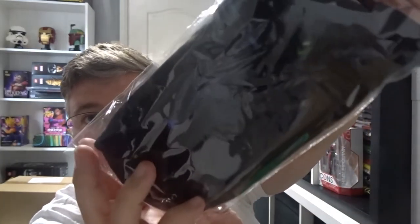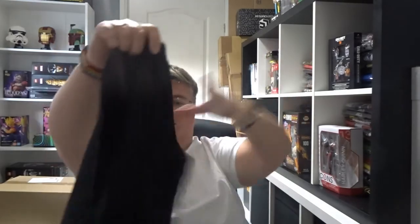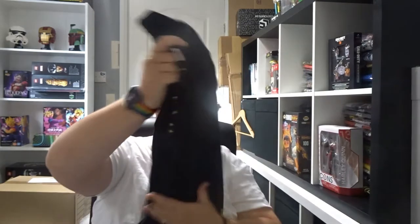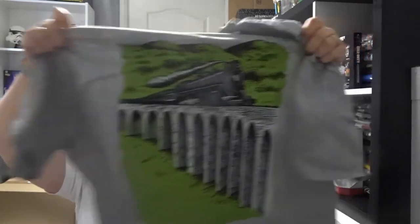First out we've got a pair of socks with little graphics on them. Oh no, actually — this is Geek Gear Wizardry wearables. We've got a pair of socks and we've got a long sleeve t-shirt in black, and we've got a grey t-shirt with Hogwarts Express on it.